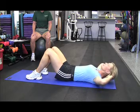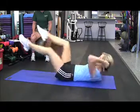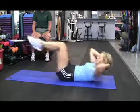For an advanced move, Melanie's going to perform a bicycle. She's going to bring the opposite elbow into the knee, contracting the abdominals by bringing the navel back toward the spine.